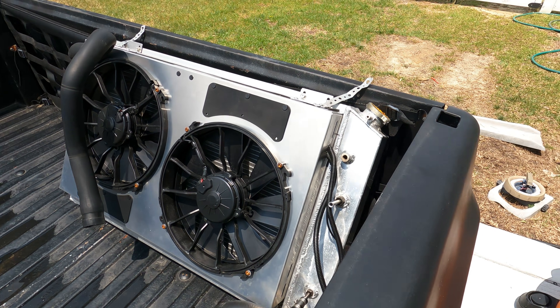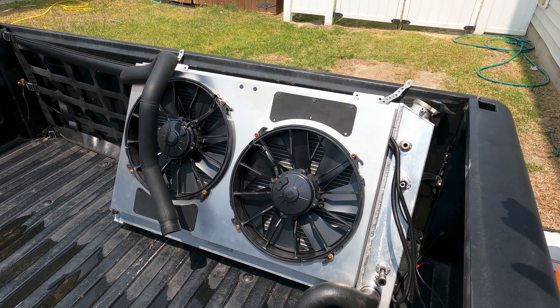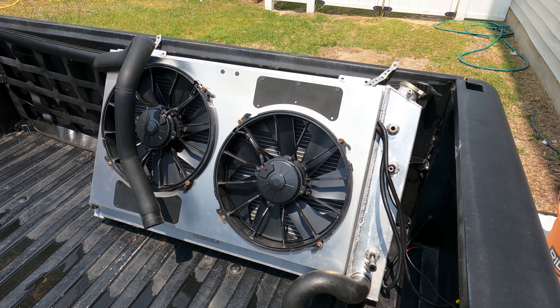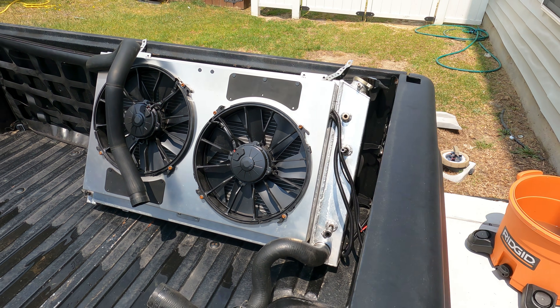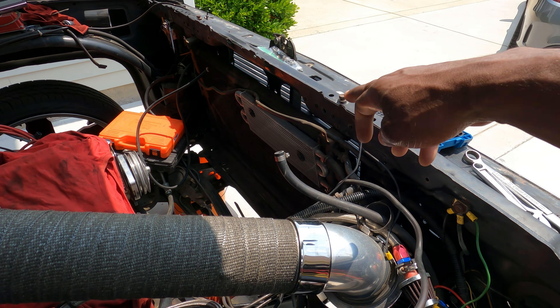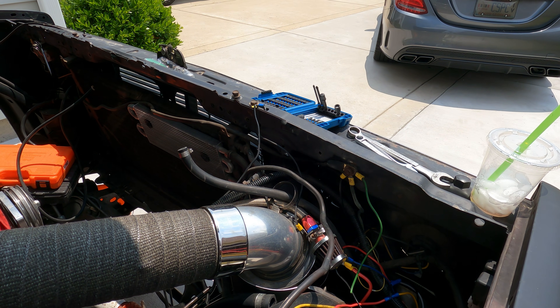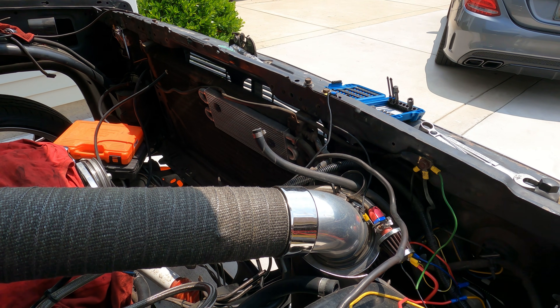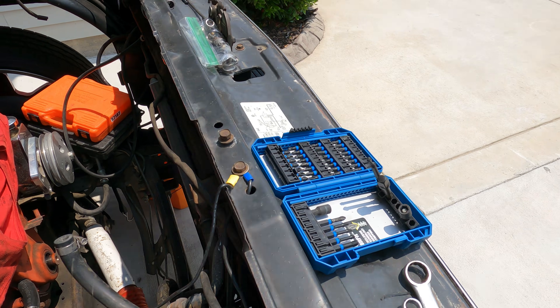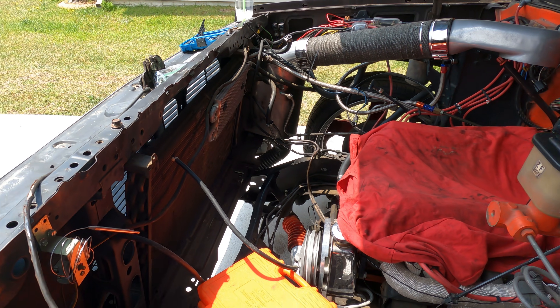These fans cool my truck like a champ. As soon as they kick on you can see the temperature dropping — it pulls it right down to the set temperature on my controller unit, and they kick off until it reaches that temperature again, then cut back on. Best purchase I've made. I'm going to get this back in, and after that we're going to get the cam thrown in. I need to take out the condenser and disconnect the transmission lines, but that's a separate video. This right here is the conclusion of my radiator fan install.